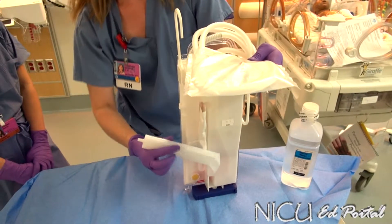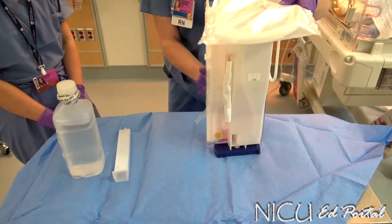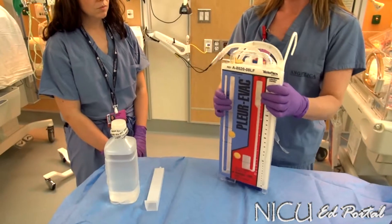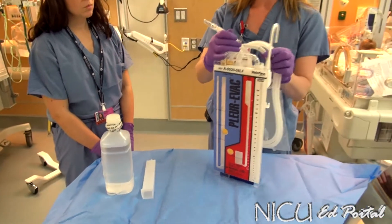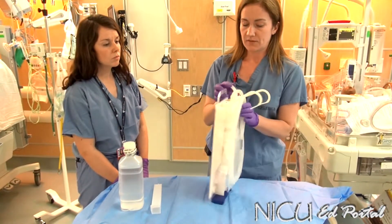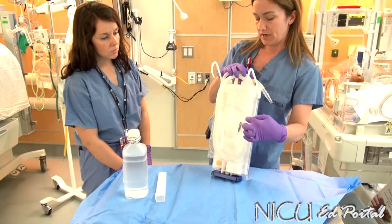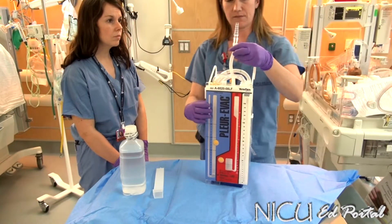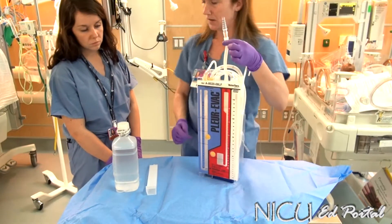You'll need your funnel, your sterile water, and your system. When you take it out of the package, make sure you're familiar with each port. This first port is what we're connecting to the baby. This blue tip is keeping the end of that drainage system sterile. This other port is what we're going to use first — filling the water seal chamber up to the two centimeter water line.